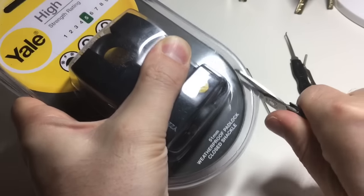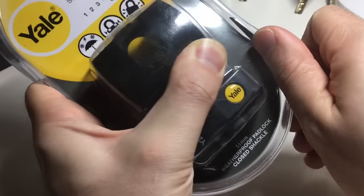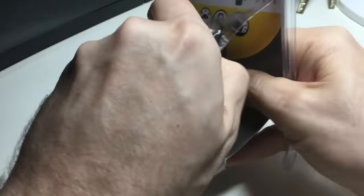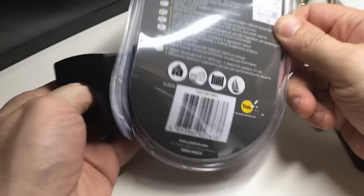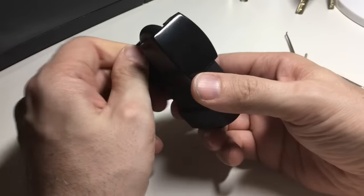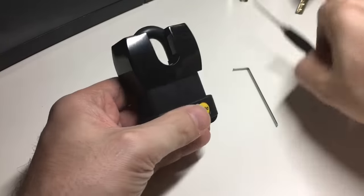I can't stand these blister packs — I'm sure there's some really clever way to get into them easily, but if you know of one just let me know. I'm assuming this is just going to let me slide the lock out. There we go. This is nice — I've seen some Yales with shrouded shackles that aren't metal, but I believe this one is.